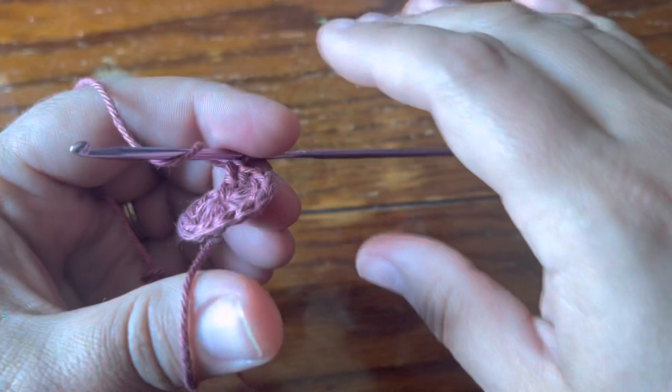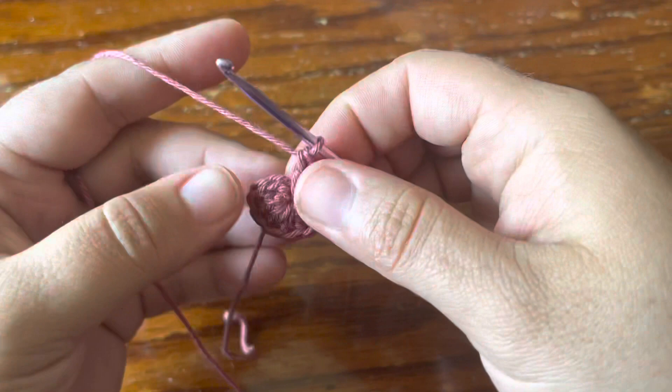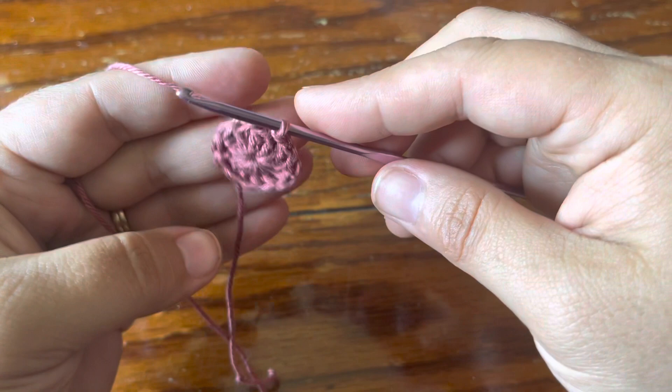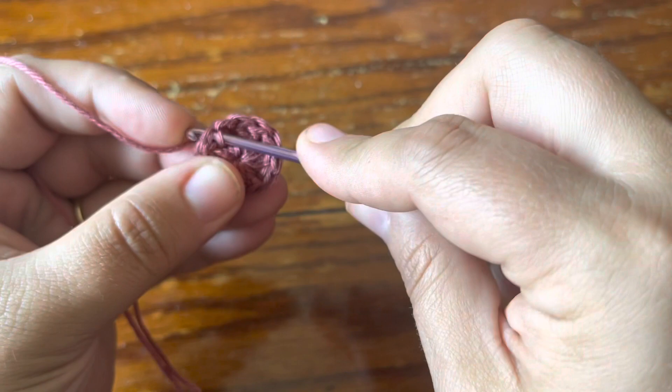So here is how we're looking for this first round — there are 12 double crochet including the beginning DC. I'm just going to join with a slip stitch in the chain of the beginning DC. Now I'm all joined up and I'm going to start my next round in the next stitch.